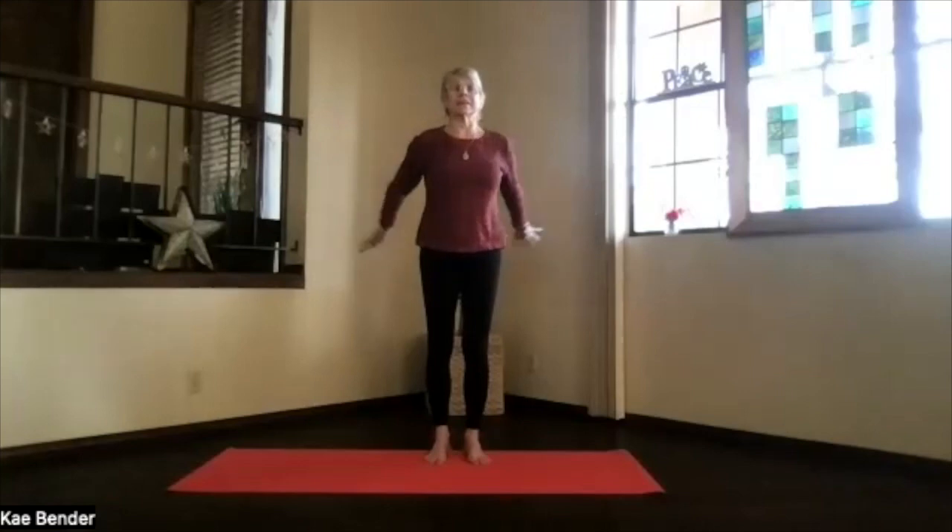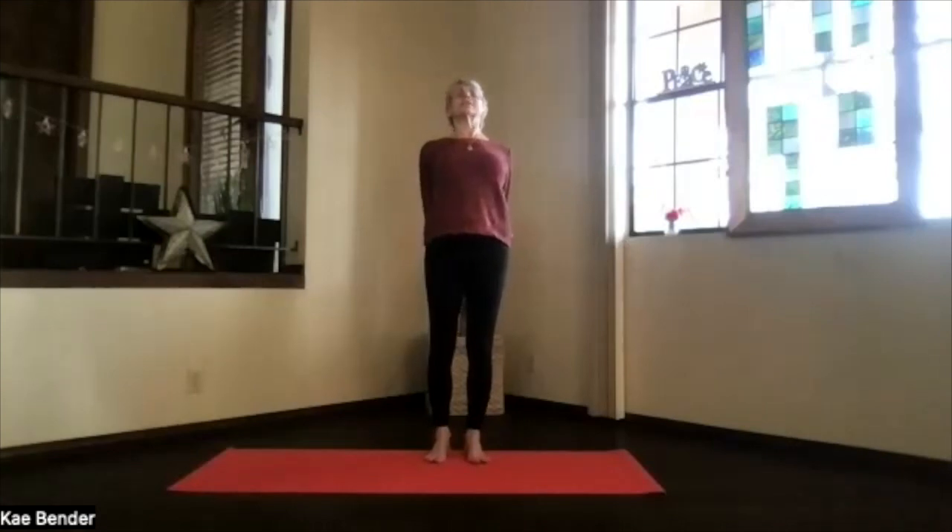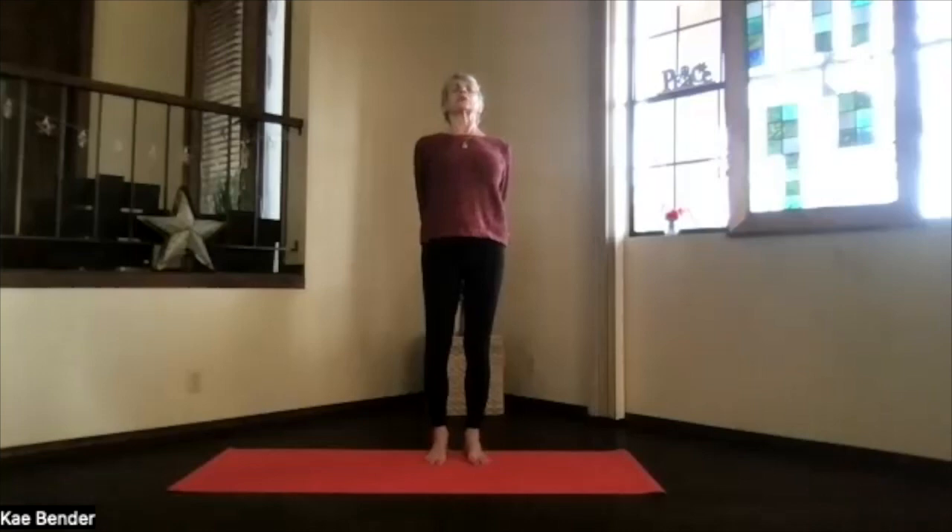Inhale, arms out to the front, keep stretching the neck up. Exhale, hands behind you, just gently clasp the fingers behind you, press them down, and lift your heart. Feel the chest expand, the lungs open, keep lengthening through your spine. Don't lift your chin too high — no crunching that back of the neck.